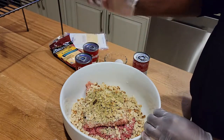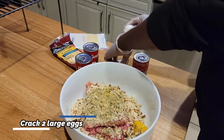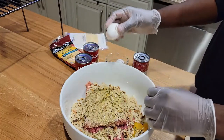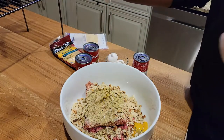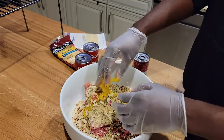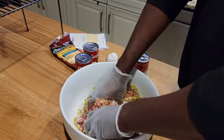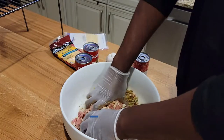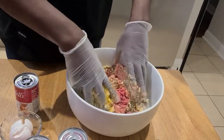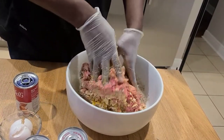Grab your two eggs and get your crack on — pop them on the side of the pan. Make sure your hands are nice and clean; I'm wearing gloves here as should you. Then using the tools that God gave you, get in there and mix it real good. Mix it, mix it real good — squeeze it all in there and mix it up. I'm also trying different camera angles here, just trying something new.